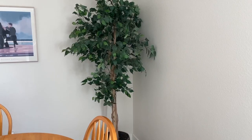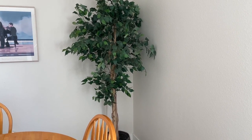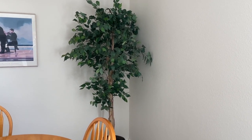This is the Nearly Natural Ficus artificial tree, the six-foot choice which is 72 inches. This was originally purchased to put in a shared office space, but since it has moved into my home and it is perfect in this dark corner where you could not easily have a living tree.